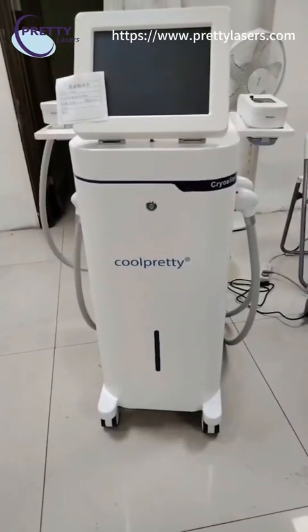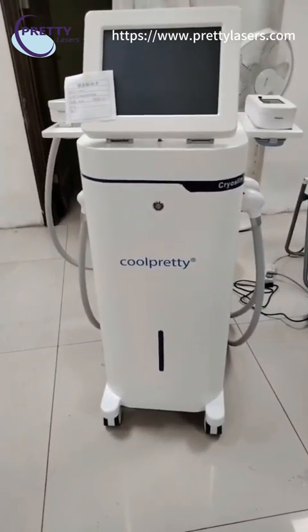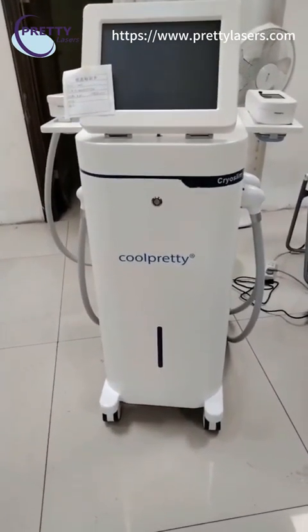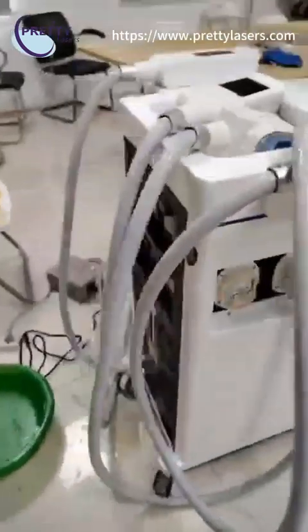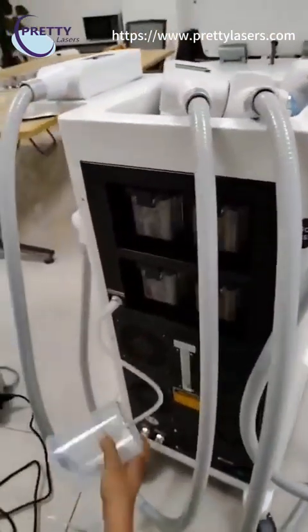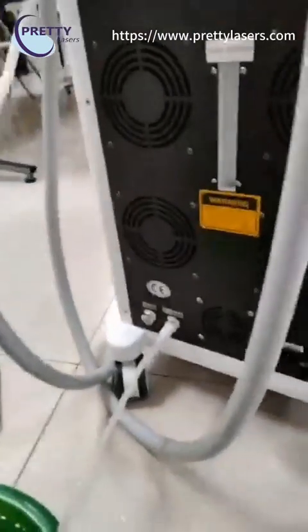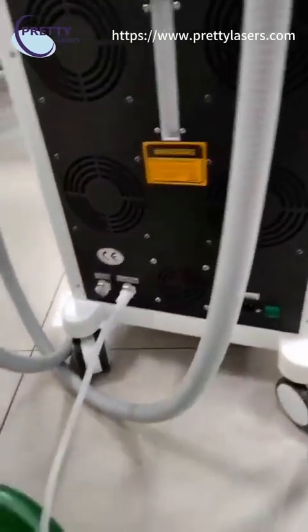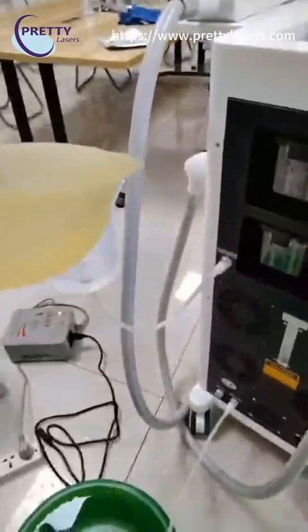Now we are going to show you how to operate and install the 360 flat pressing machine. Before turning on the machine, we must inject water. Insert the tube on the water inlet hole, and insert the tube on the water flow outlet hole, then inject the water.